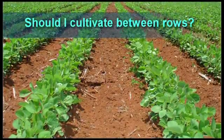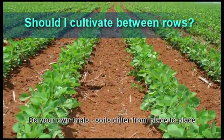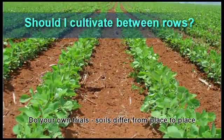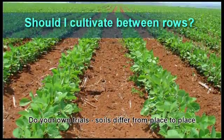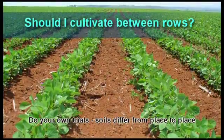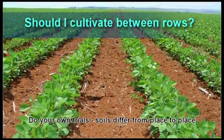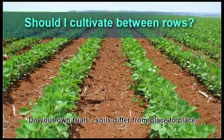Conventional farmers cultivate between rows for different reasons. Some control weeds in this way, some break down crusting, while others use this to aerate the soil. However, if the soil structure is not damaged, there is no reason to cultivate between rows, because the process causes more damage to roots and nodules.